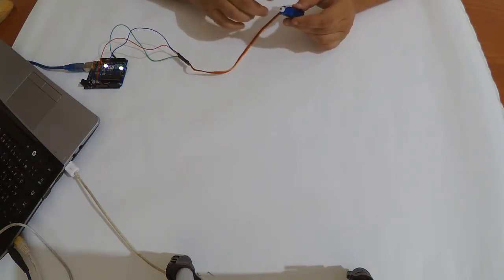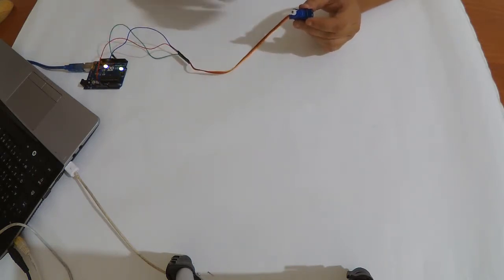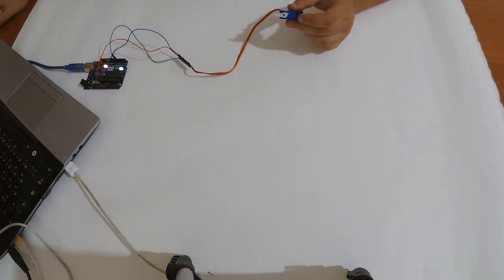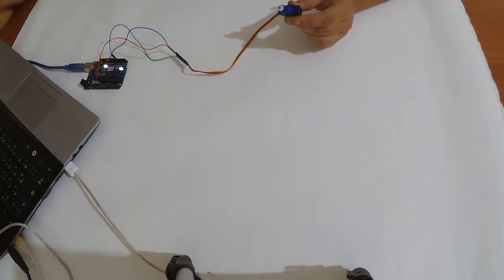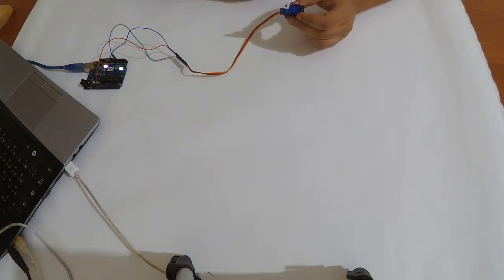The attach function lets you identify which pin the signal is connected to. You write myServo.attach and between the brackets the number of the pin you are using. I'm going to upload a code that positions the servo at zero degrees for three seconds, then moves it to 180 degrees — this servo goes from zero to 180 degrees — and it keeps looping.